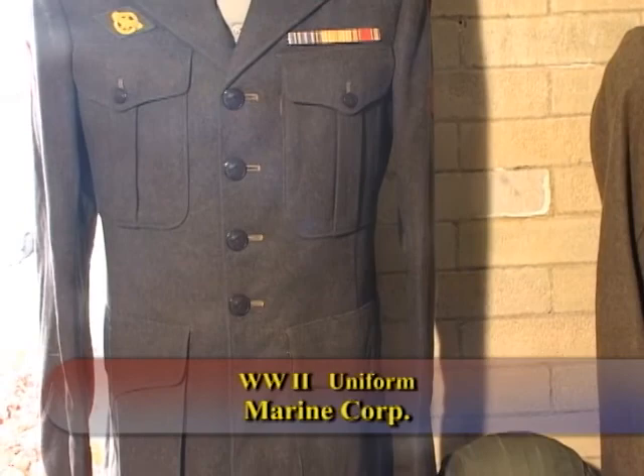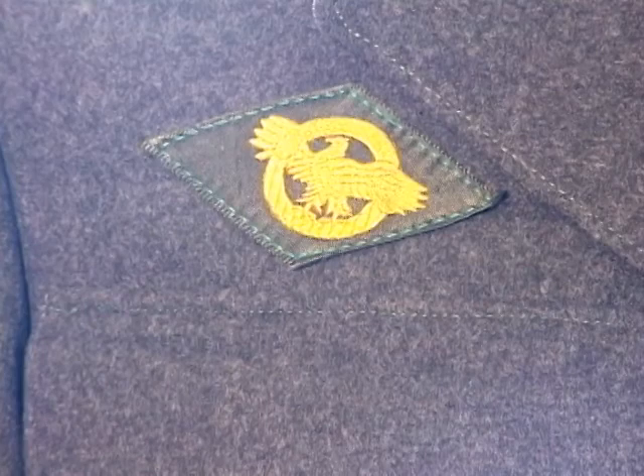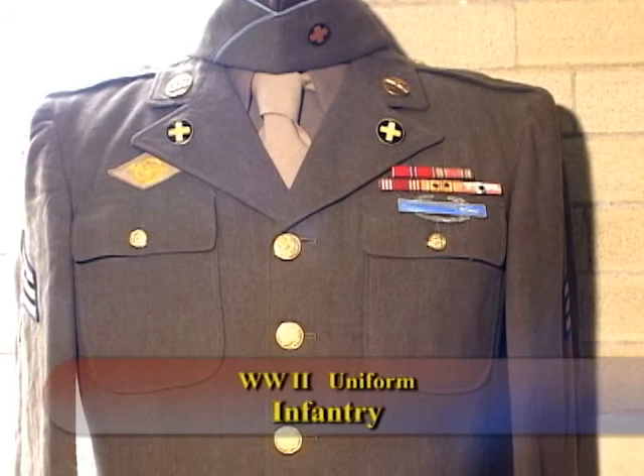This is the typical dress green uniform of the United States Marine Corps. You can see he has the discharge insignia, which is unusual to find on these uniforms.